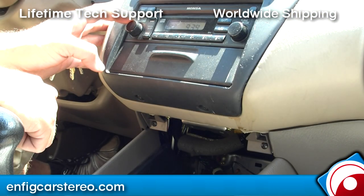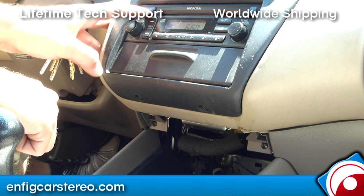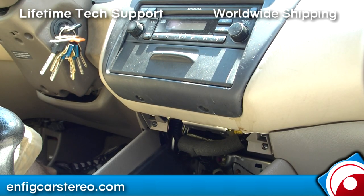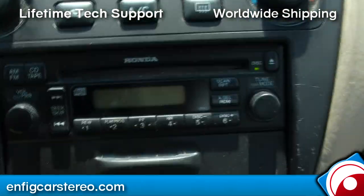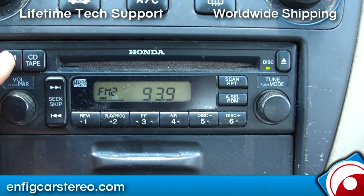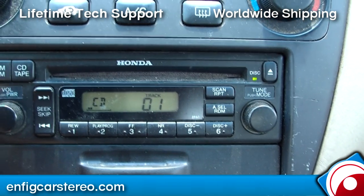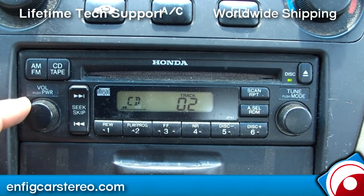When you go into the radio right now, you've got your FM, your FM2, your AM, and when you hit CD the first time you get the in-dash CD, showing as SSCD-01. That's the in-dash CD player. Now let me install the adapter and we'll show you what comes up when you install it.